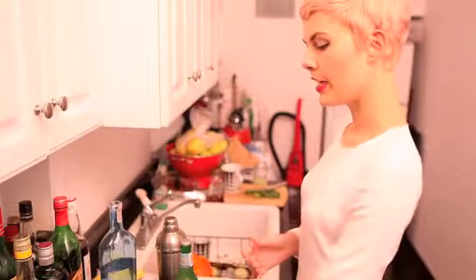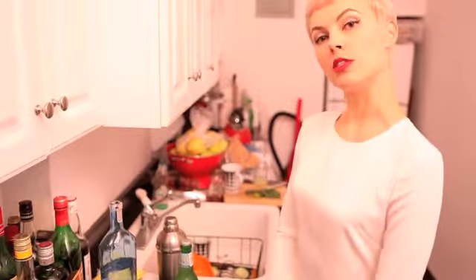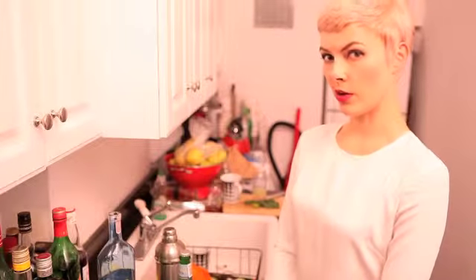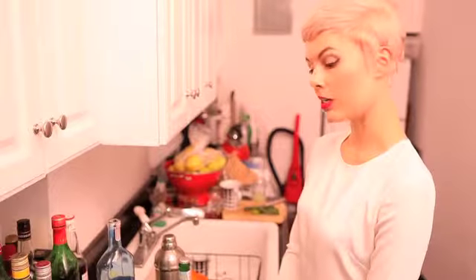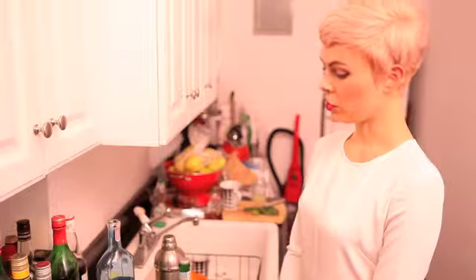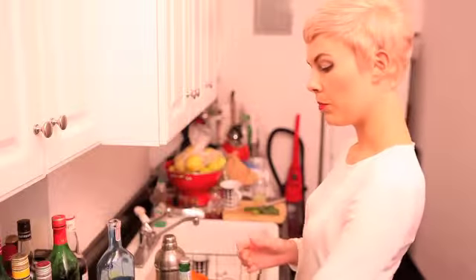Good evening. Tonight we will be making the Moscow Mule Cocktail. It was a cocktail invented in 1941 by the owner of a bar in Los Angeles called the Cock and Bull Tavern on Sunset Boulevard. It is also Oprah's favorite summer cocktail, as evidenced by a recent trip she took to Yosemite where she made a batch of them. It was named after the kick that the ginger beer provides, hence Moscow Mule. It's a very simple drink.